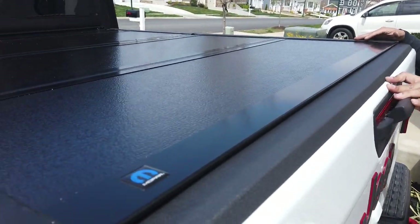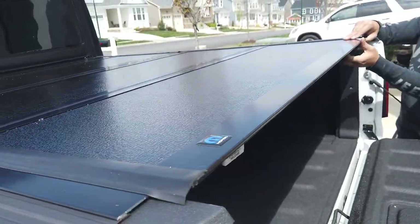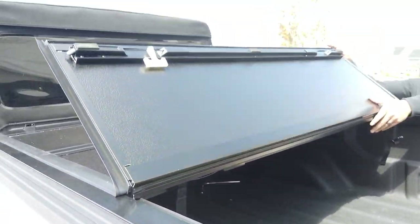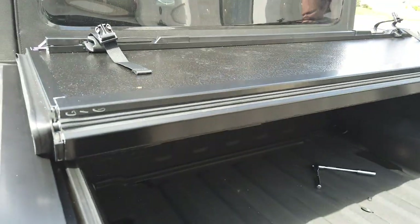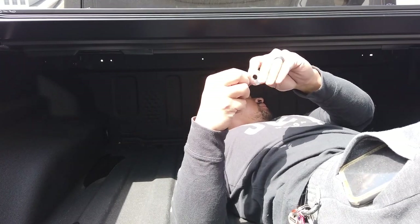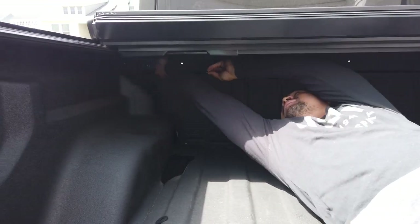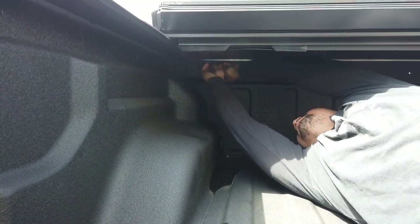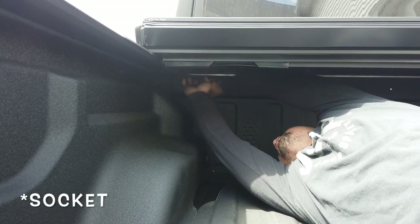Once you've tested everything and made sure it's all sealed, go ahead and fold it back up and bolt those screws down. Take your rubber washer, your washer, and your nut, and screw it down using your number 13 socket or open-end wrench.